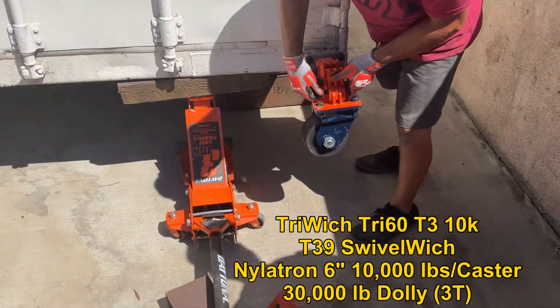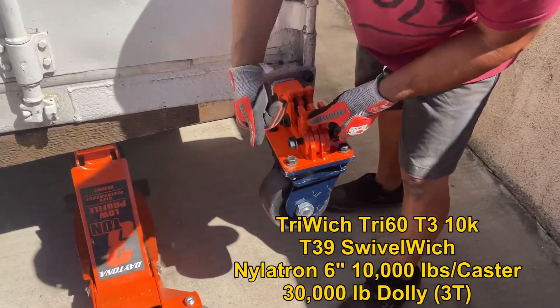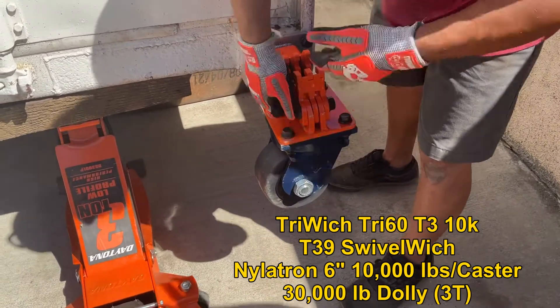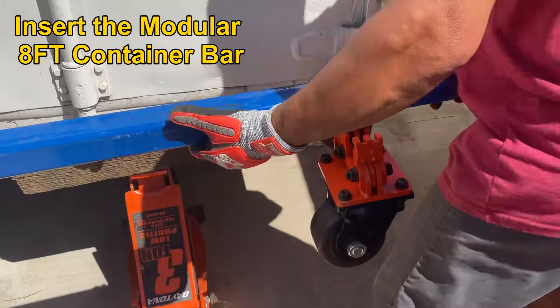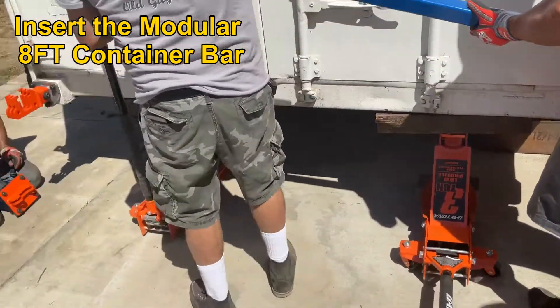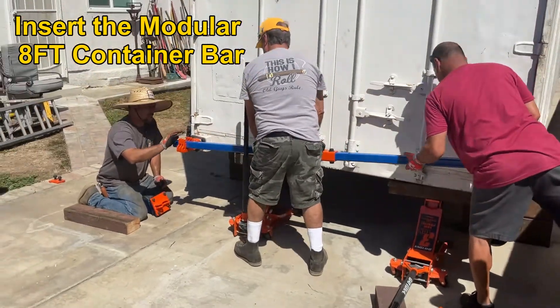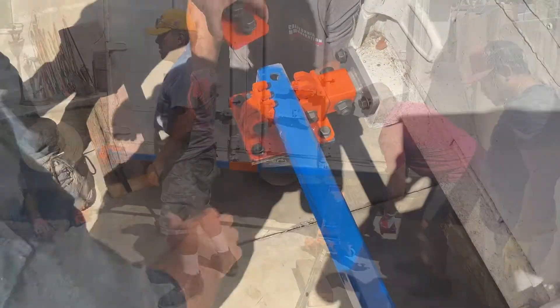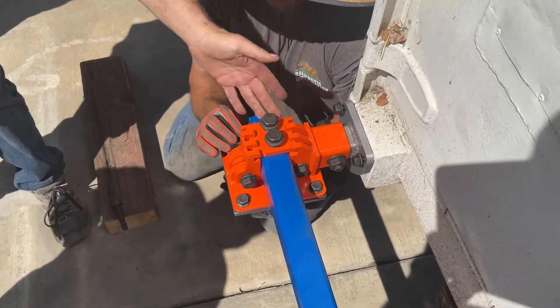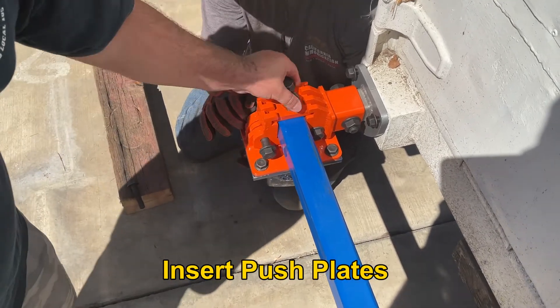These are just hand tight, right? Yeah. Okay. They shouldn't go anywhere. Once the load is down on them, right? It's going to get the push plates — it's pinching. Hold on, get them over that pole. Yeah, they were all in a box, guys. All of them in the same box.